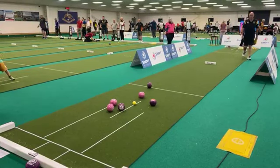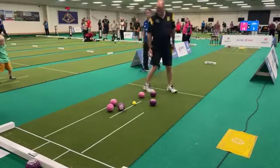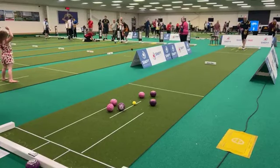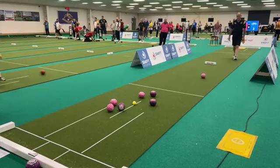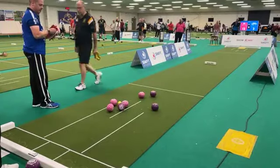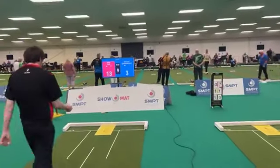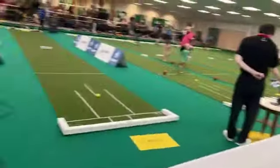That's a poor bowl from Ed — he's disgusted with himself, body language is not good. John Lacks — has he got this bowl? Good result from Lacksie, picks two up — that's the game over, Ed can't win this now. Great bowl from John Lacks. John moves into 15 shots to three advantage after 10 ends played.